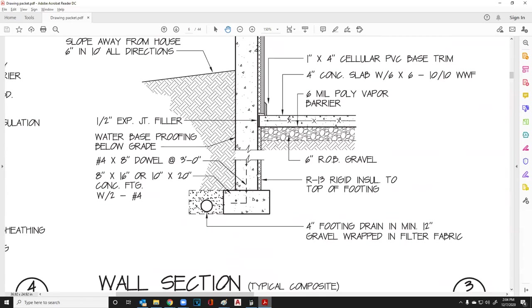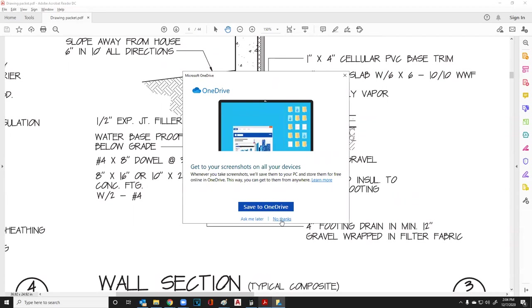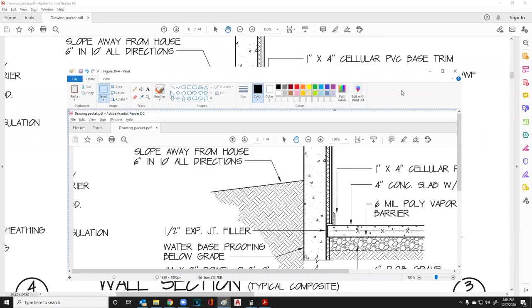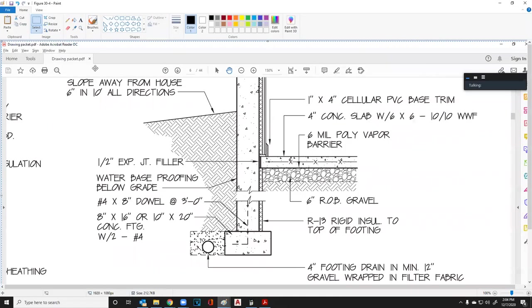It's pretty common practice today that we take insulation all the way down into the earth. In most cases, we try to bring it out about two feet up under the slab. What happens is because this is all cold, we end up drawing heat out, and this rigid insulation stops that.